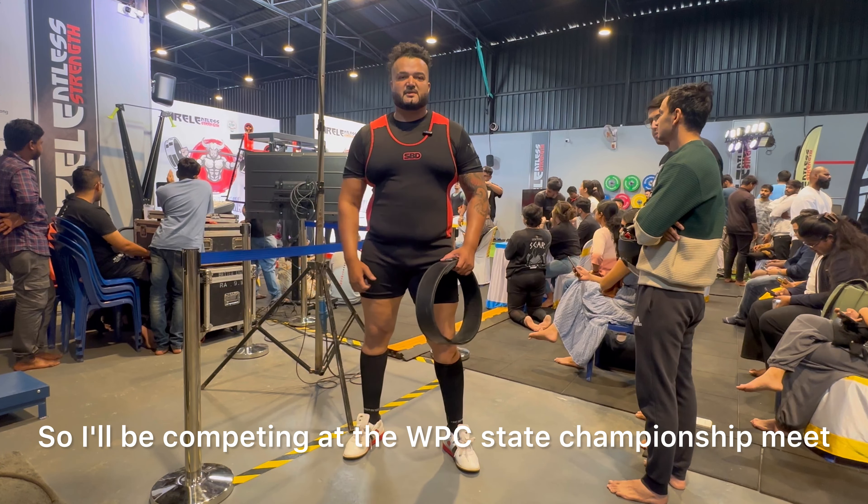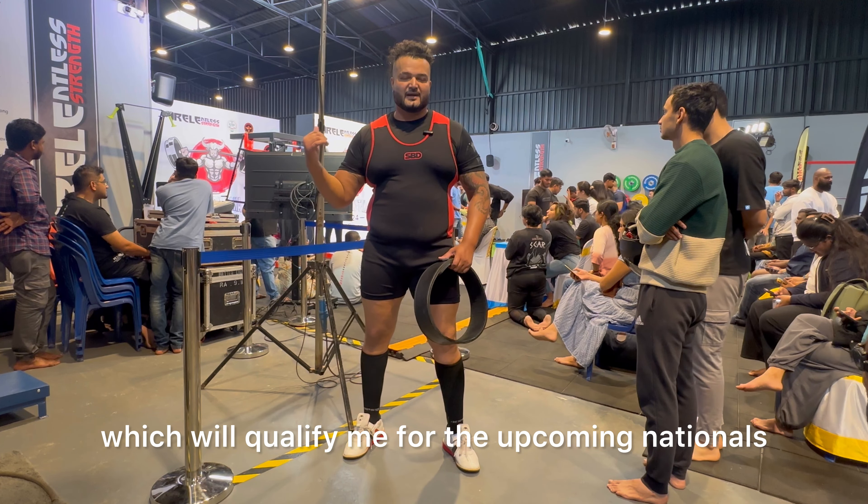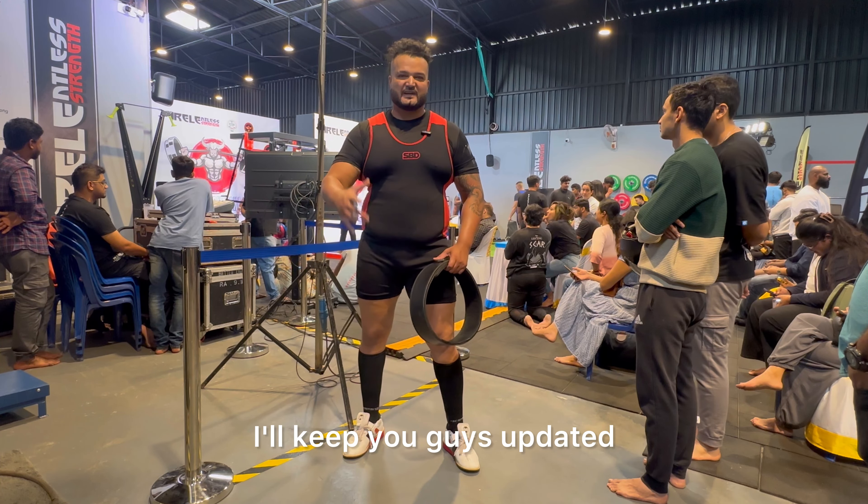I'll be competing at the WPC state championship meet. This will be an intro meet which will qualify me for the upcoming nationals in October and November. We'll be starting off with squats, I'll keep you guys updated.